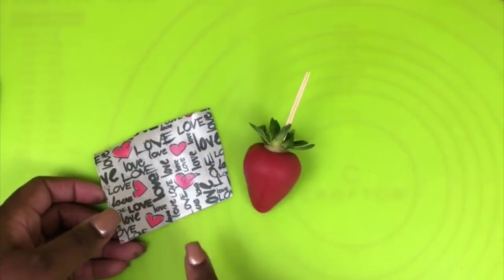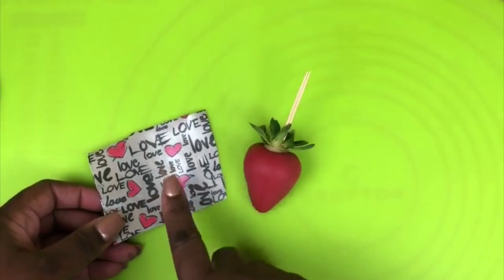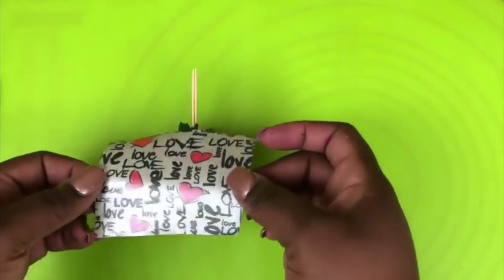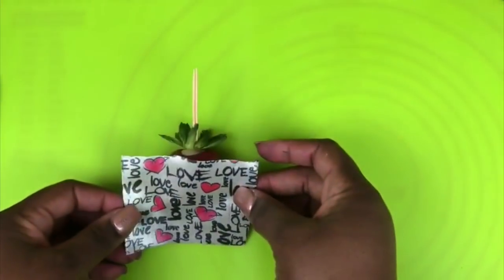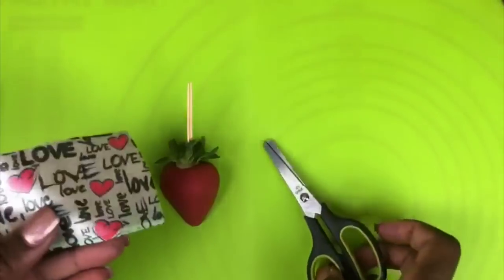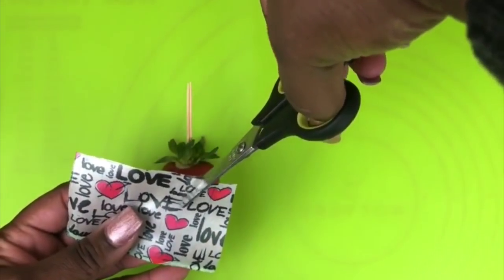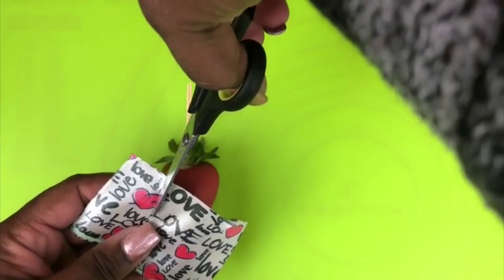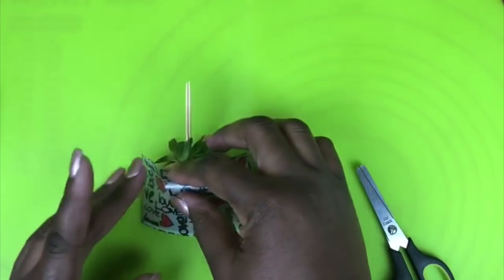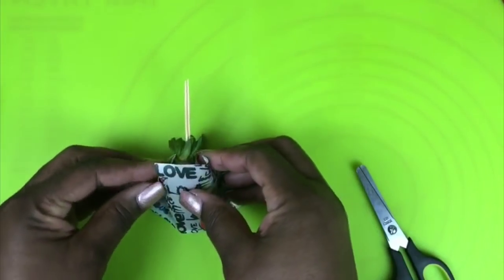Taking your strawberry and your fabric sheet, you want to make sure you size up your sheet to your strawberry because you may have to use a little bit more fabric to cover it. Some strawberries are bigger than others, so make sure you size up your fabric to your strawberry. Take scissors that you use only for your edible arrangements. You want to cut two slits at the top that are going to go right over your berry, and you can also size it up to make sure it will be in a good position for your fabric to lay over.